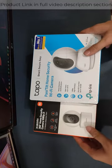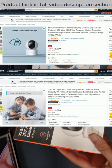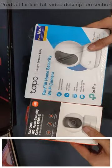In this video, I'll show what's in the box and the design of the CCTV cameras I bought. I have a MI camera at ₹2299 and a TP-Link camera — there's a sale at ₹1699, and another model at ₹3400. The best seller link will be in the video description.